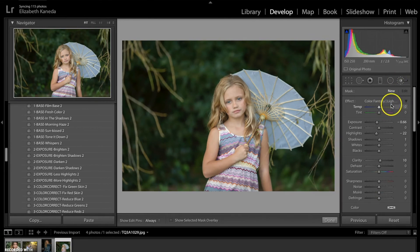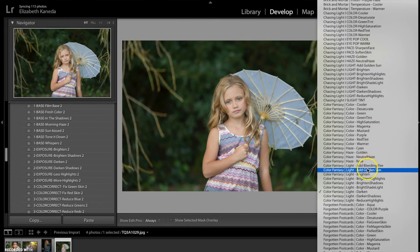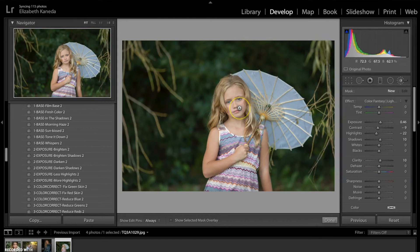Now I'm going to go into my brushes. Like we did with the last photograph, we're going to get the Chasing Light Light Brighten brush and I'm going to use that all over the subject right here. I'm going to go ahead and use that in her umbrella as well. I'm going to hit New and do that one more time, then hit New once more and do it in the umbrella, turning the exposure up a little bit.